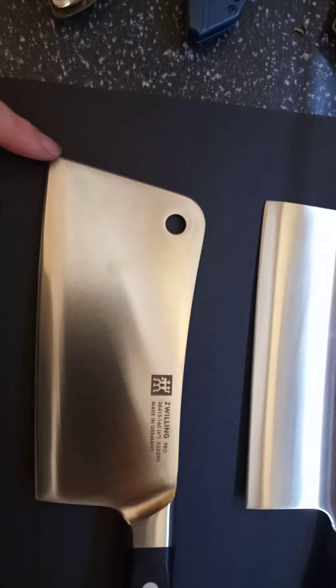This one I just got — this is the Zwilling J.A. Henckels pro cleaver, and it's got this cool shape where it flares out at the end.